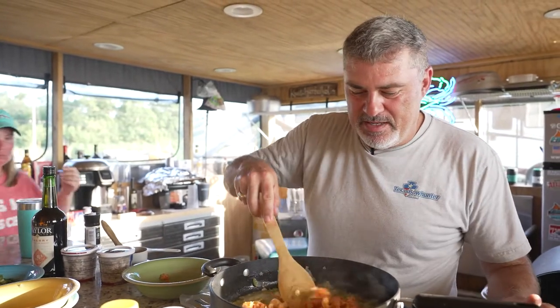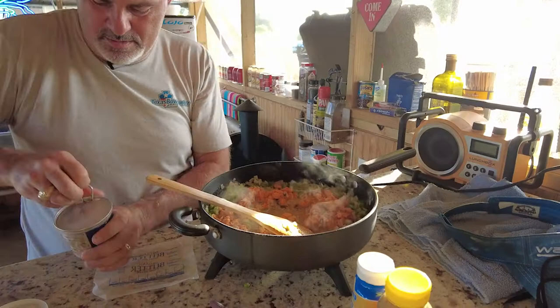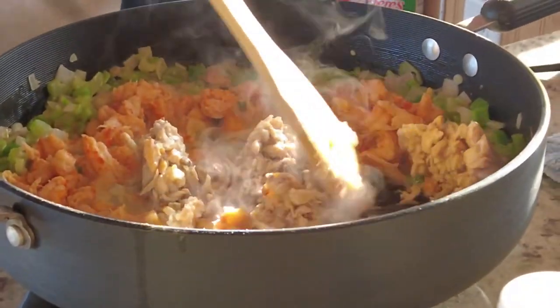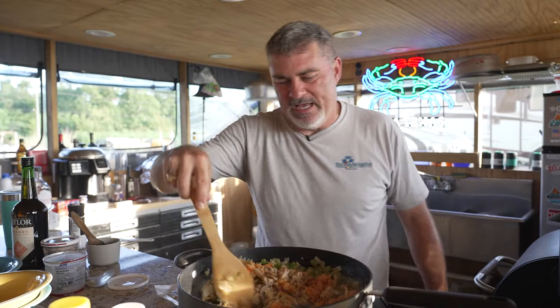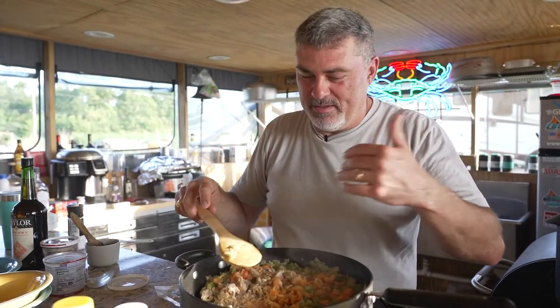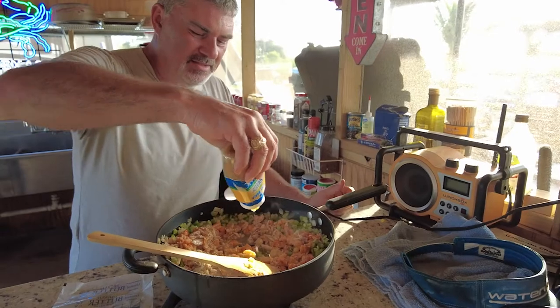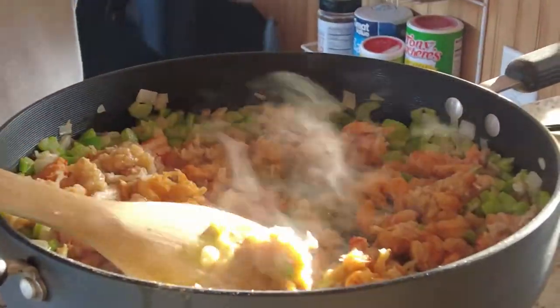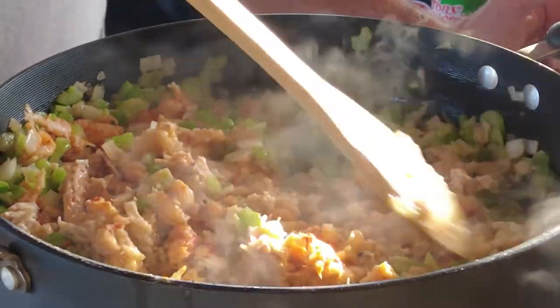These crawfish are already pre-cooked, so we're just going to heat them through. Then we've got some lump crab meat — you can use any type of crab you want, we've got a can of lump crab. We pour that in and break it up in there. We want this on medium to medium-high heat. Now we're going to add some minced, crushed garlic — as much as you want, we're going to add a lot because we like garlic flavor. So we've got our onions, bell peppers, garlic, crawfish, and lump crab meat — we're just going to stir that around until it's heated through.